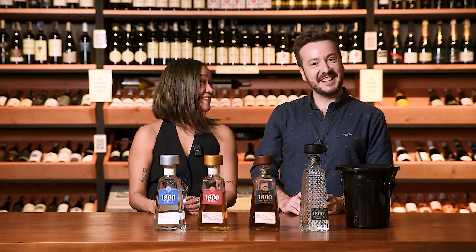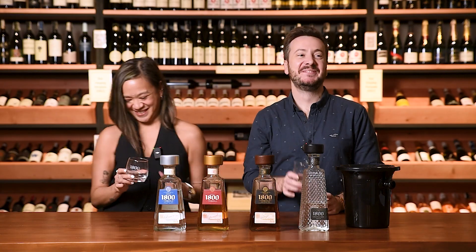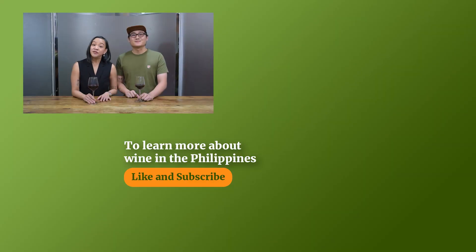Until the next video, cheers! Thanks for watching. If you liked it, please don't forget to click subscribe and leave a comment below, and be sure to hit the notification bell so that you never miss another video. This is Chi and I'm Edie — till the next drink. Cheers!